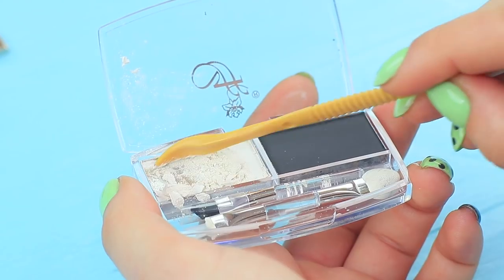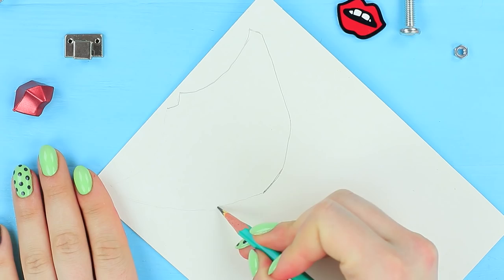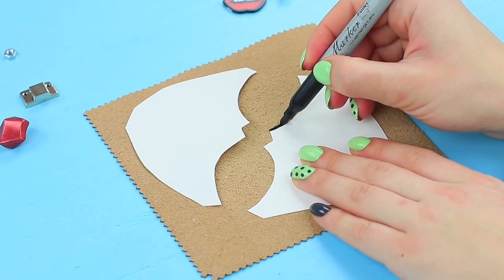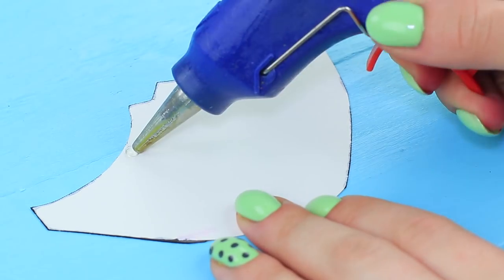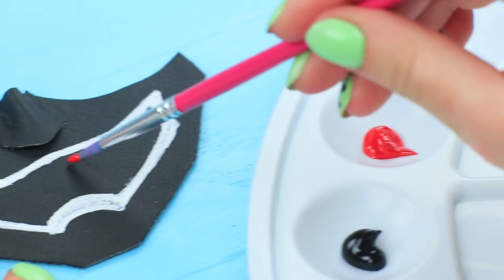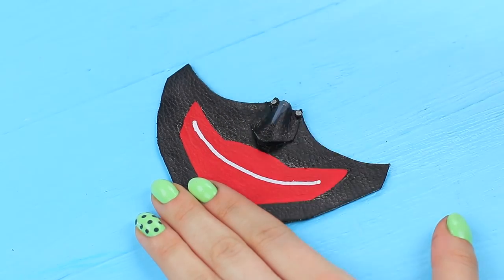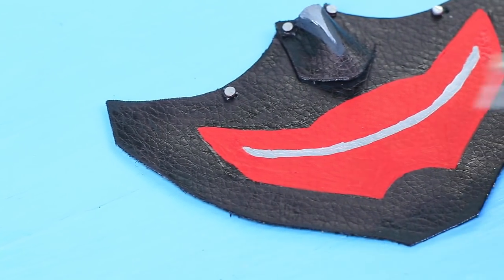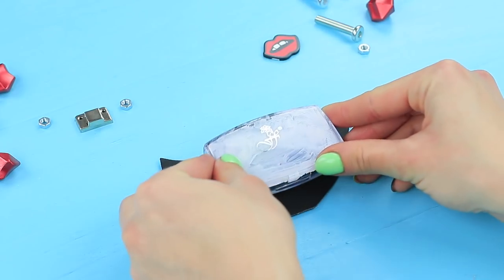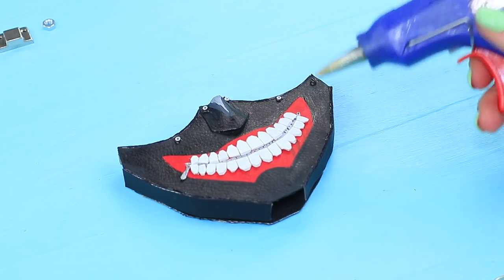Take broken eyeshadow out of a palette, microwave an old lipstick, and put it into the palette. Draw an outline of the Tokyo Ghoul mask on cardboard and make two pieces. Trace and cut the same pieces out of black faux leather, then hot glue leather to cardboard. Draw a mouth with a white marker, make a 3D nose from a piece of leather, and paint the mouth red. Attach rhinestones facing downwards to the top. Draw a white strip on the lips, cover it with silver acrylic paint, and attach a pull tab so it looks like a zipper. Make teeth from a foam rubber sheet and attach them to the mask. Glue the makeup palette between the two layers of the mask, cover the sides with a strip of black leather, and decorate the mask with different nuts.